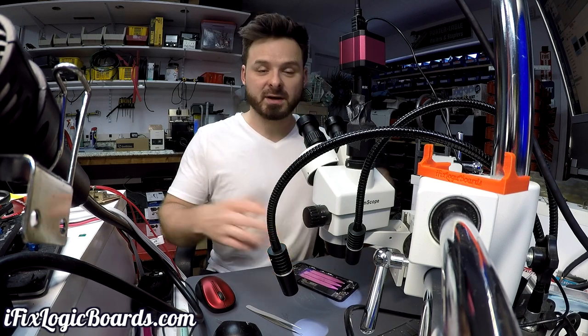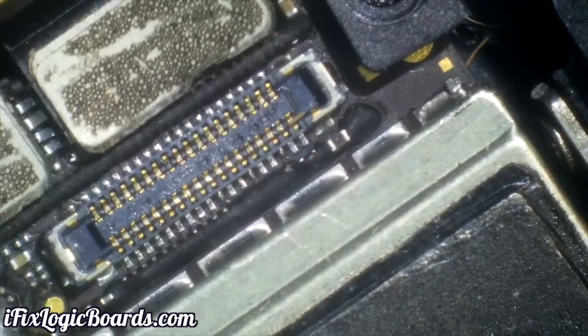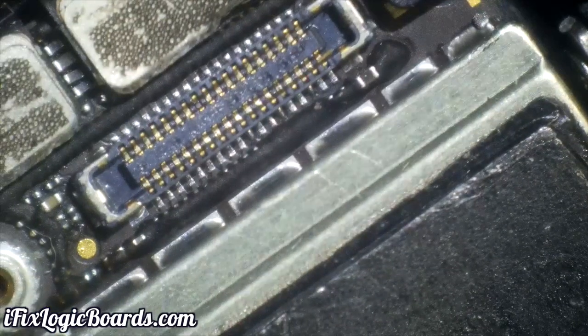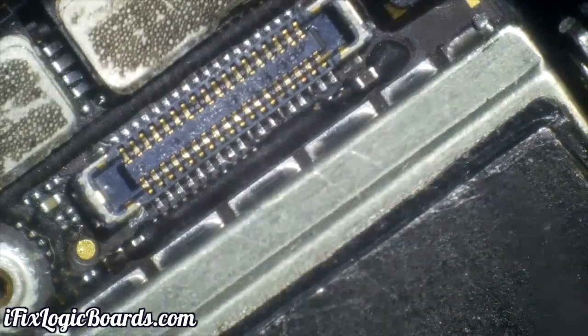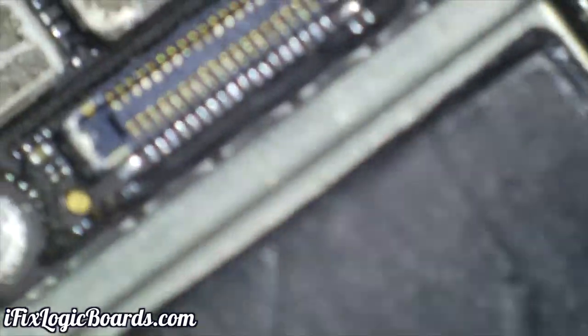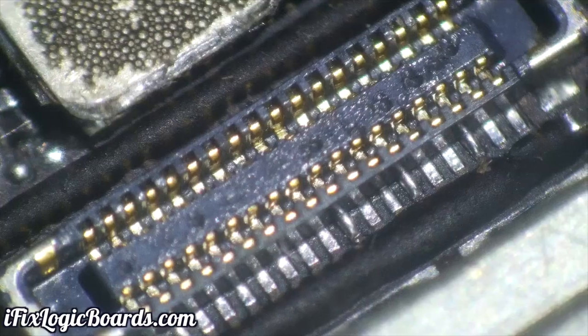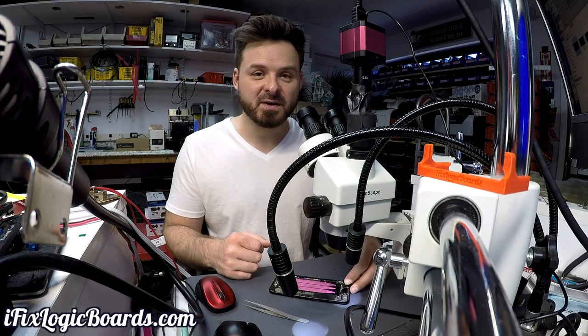You just have to be careful from time to time. For example, on the iPhone 7 here I just replaced this front-facing camera connector, and that connector is right next to the CPU, so you don't want to overheat everything around it. This one came out really nice though, and everything works. That's all for this video!